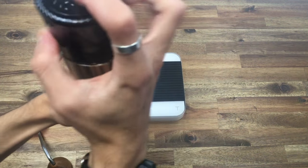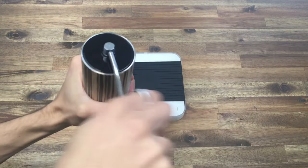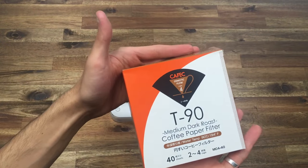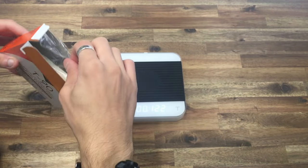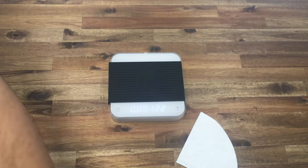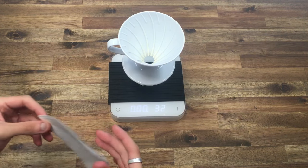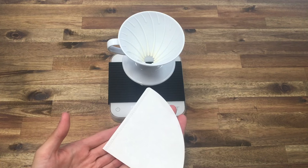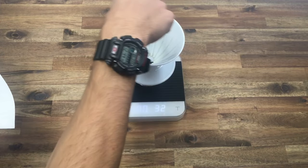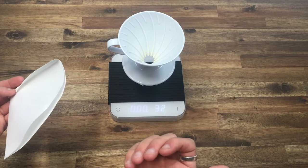We're going to be using the Cafec medium roast profile filters — these are available on our website in the 40 or the 100 pack. I'm just going to take one out and, like all of our other recipes, we need to pre-wet this filter. Just like the traditional V60 recipe, we're going to first identify which way we brew — we want this paper folded in the opposite direction that we will be pouring in.